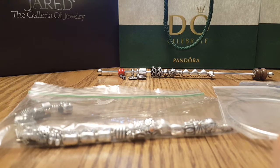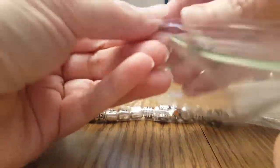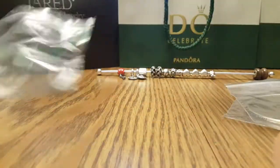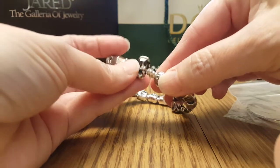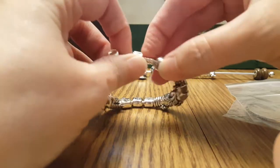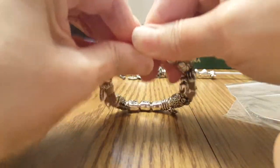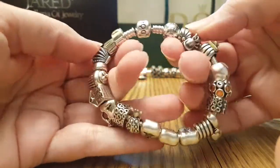Hello, I'm back for an update on my original Pandora video. There have been a couple of developments I just wanted to share real quick — short video today. Here is my original full bracelet, as I showed in my first video. Nothing at all has changed — I never did put that Chinese lantern on it.